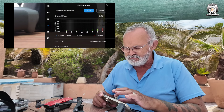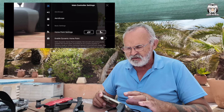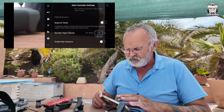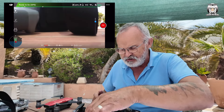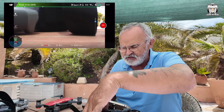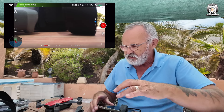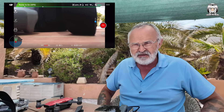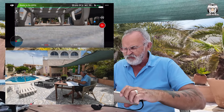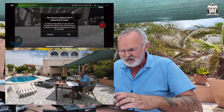Let's go back into the drone settings — everything is looking okay, 120 meters, that's fine. I'm going to try sports mode here, but I've got a feeling the drone has got to be in the sky first. It is saying sports mode, so that's good. I'm going to get the drone in the air and we'll see how it goes.